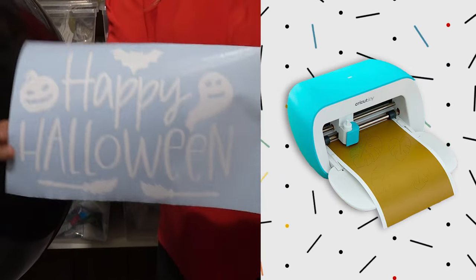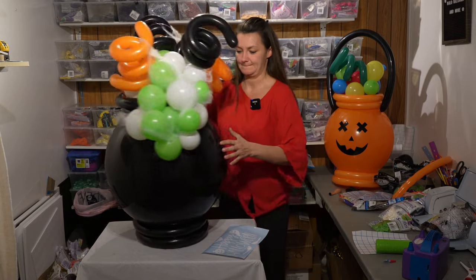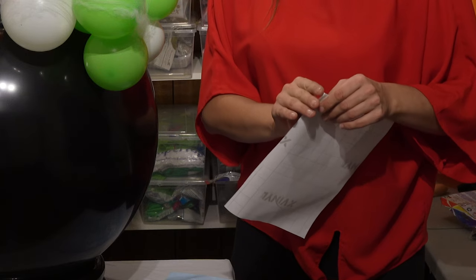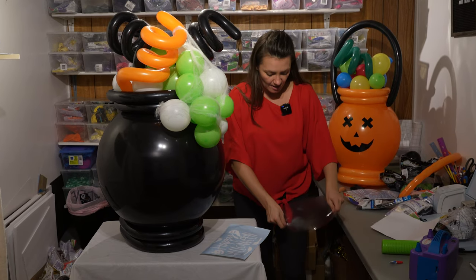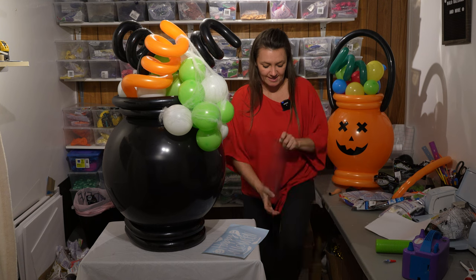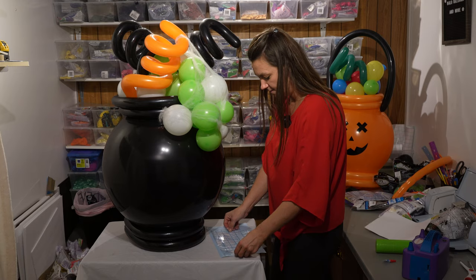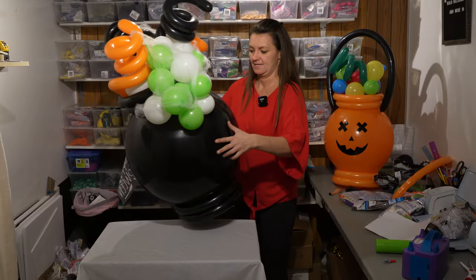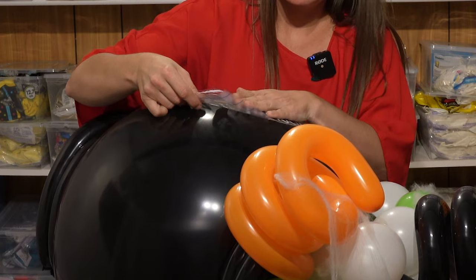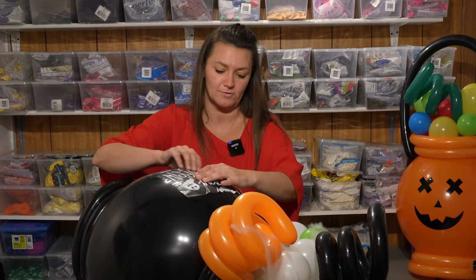I used my Cricut and cut out a Happy Halloween display. I'm going to put it on the front and then I'll be done. I'm using transfer tape — it's honestly one of the easiest things to use. Because I'm doing it on a balloon, I like to prep it so it's a little easier to take off the balloon. Put it on top, push it down, and peel it off. You only get one shot, but it is vinyl so you can lift it if you have to.